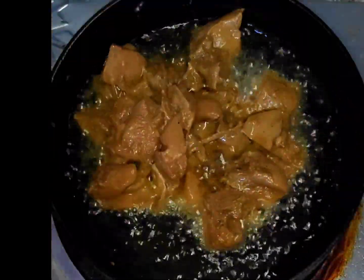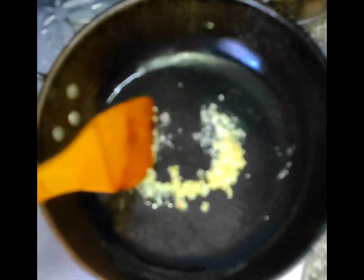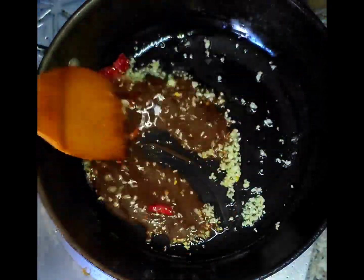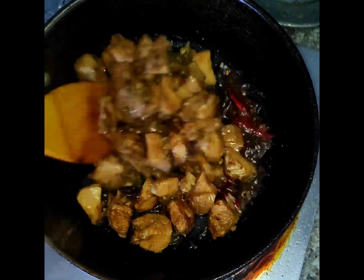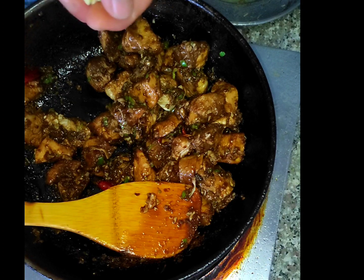Now it's time to deep fry the chicken on high flame. Add the oil and heat the pan, add garlic and red chili, sauté on high flame. We can add some peanut.